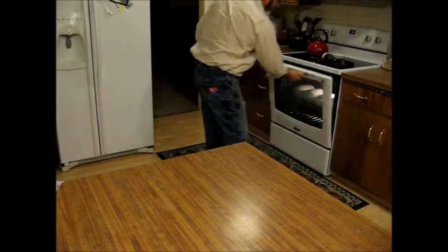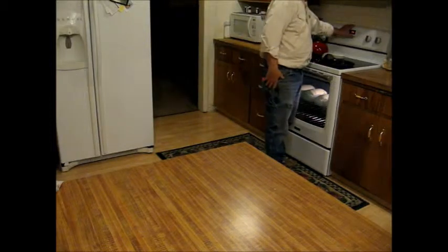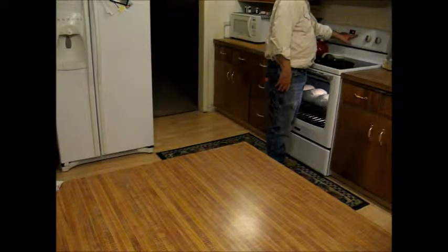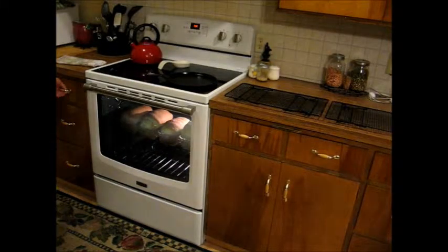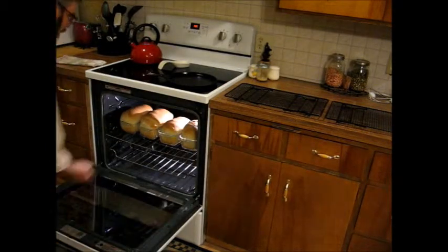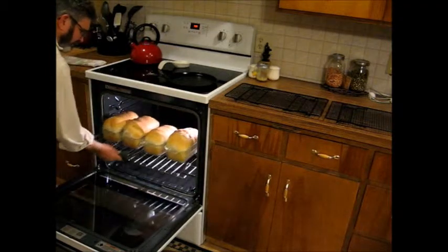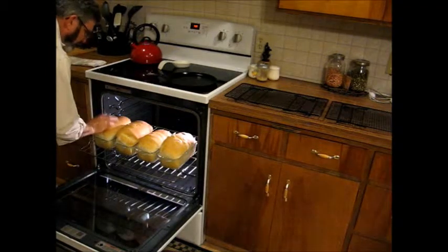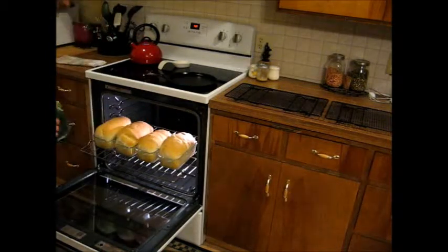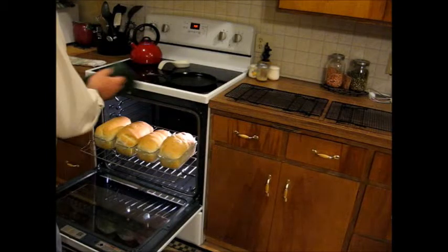It's been 40 minutes, the timer just went off. We'll check these to make sure they're done. Oh, they look beautiful! You tap on them and they should have a hollow sound.